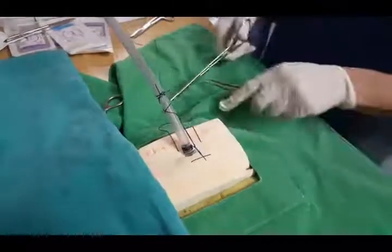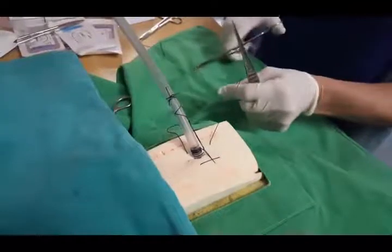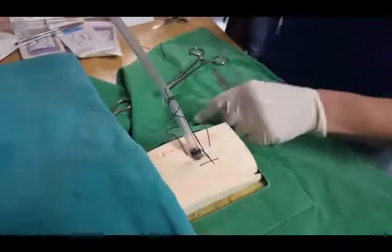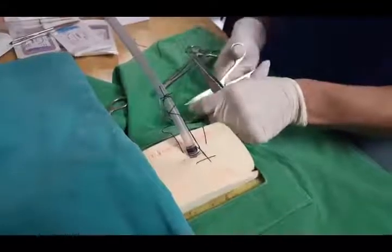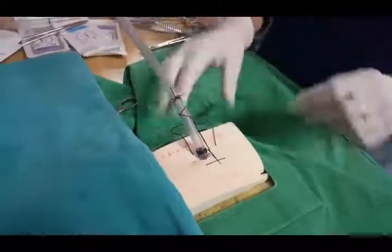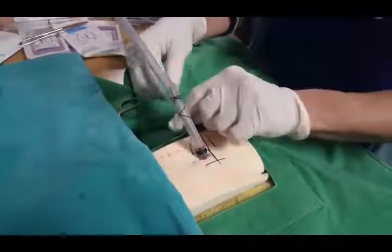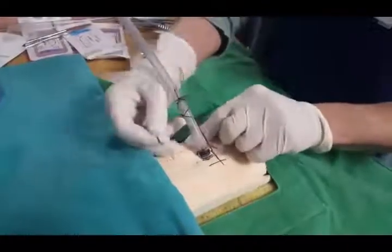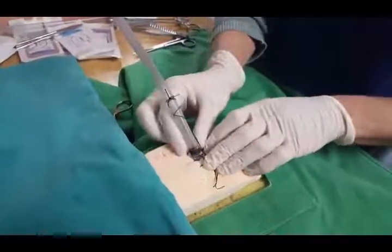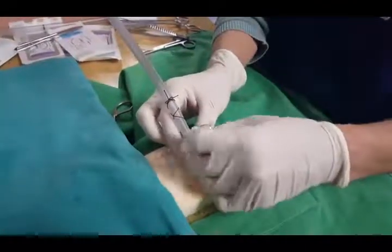Basically at this point you cut off the tails. It's much better obviously if you've got longer tails because it leaves you more to work with, but this will do the trick. This would basically just be put under the dressing when you dress around the wound, around the incision and the tube.